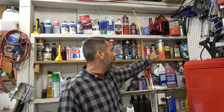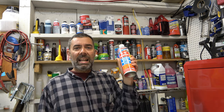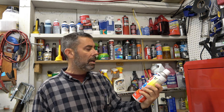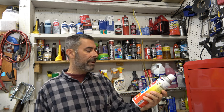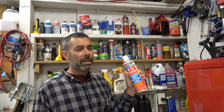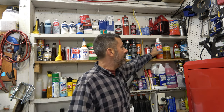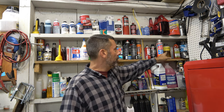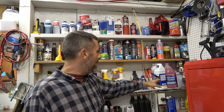Beyond that, we're starting to get into some electrical cleaner. I did try Berryman's Chemtool carb cleaner — I don't like the smell. It is so eye-wateringly bad that I don't think I'll ever use that again. It could be because this says 50-state compliant; the non-VOC stuff usually doesn't work as well and stinks horribly. That's the case here. I do have some tire lube there. And in the back corner there's zip ties and stuff.